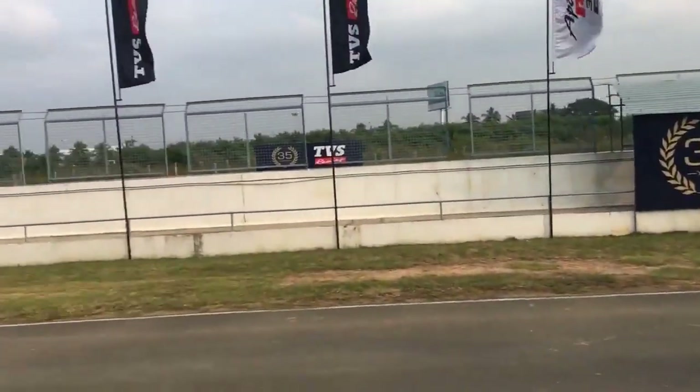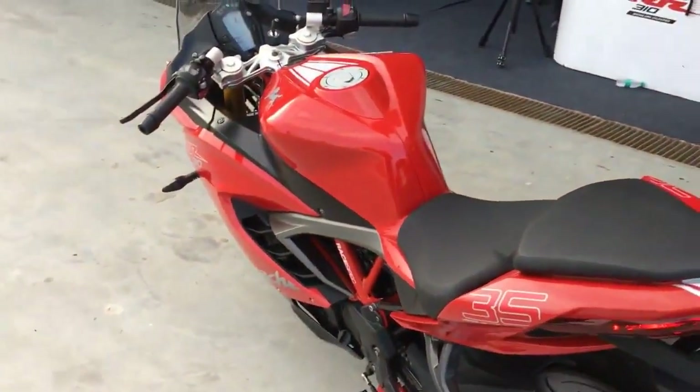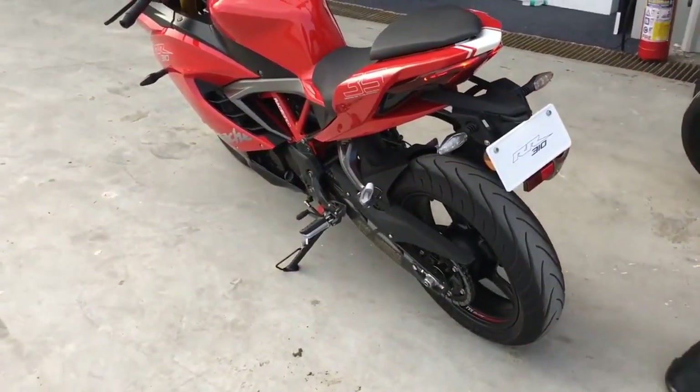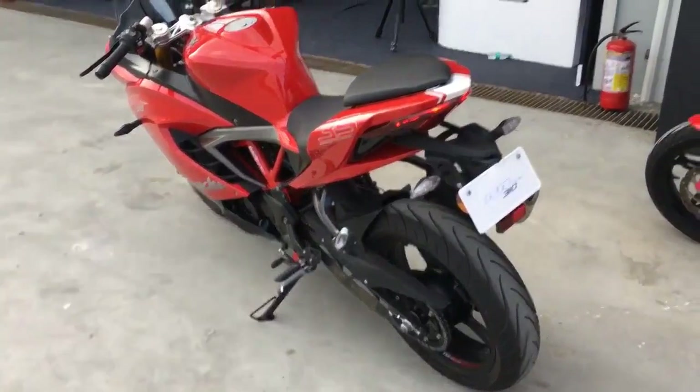We did ride it all day here at the Chennai racetrack and what we immediately realized is that it's a very easy motorcycle to ride. The power is extremely linear. The gearbox, which is one of the things TVS has been telling us is extra slick, is actually extra slick — we didn't miss a shift at all. It feels really, really positive.